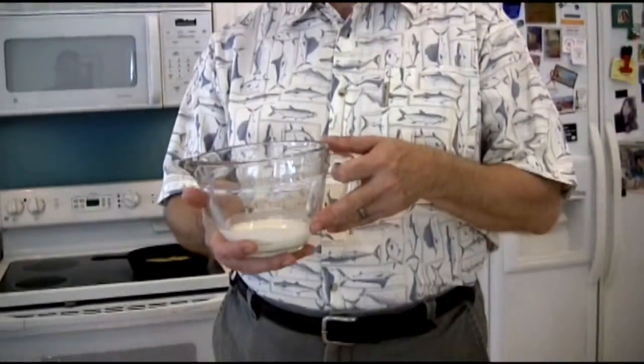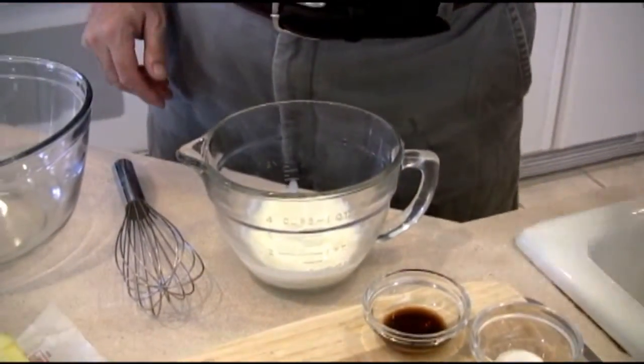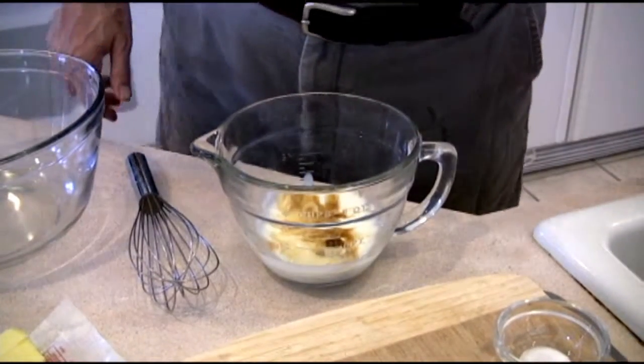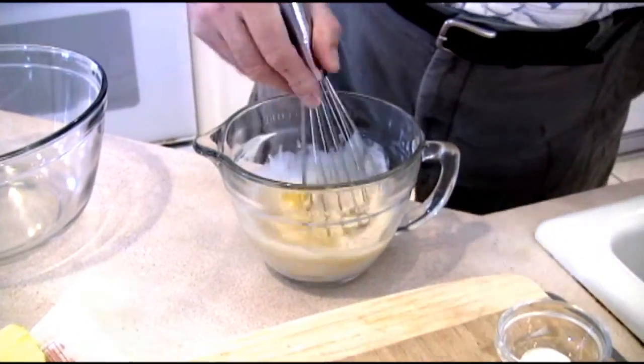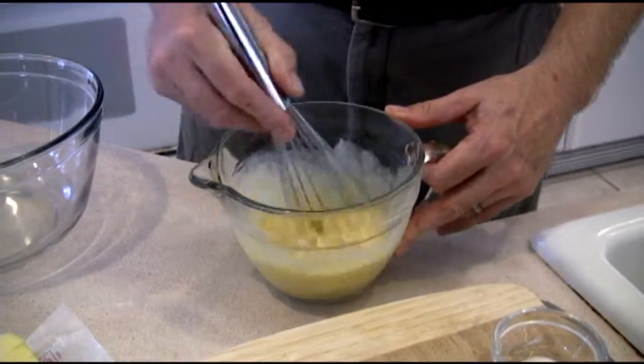We're going to mix our dry ingredients in one bowl and our wet ingredients in the next bowl. We're going to take our 6 tablespoons of buttermilk or sour milk, mix that with our pineapple juice — 2 tablespoons. One teaspoon of vanilla extract. We're going to take our 2 eggs and pour that together. We just want to mix that up. You can do that with a blender or a whisk — just get it all incorporated nicely.